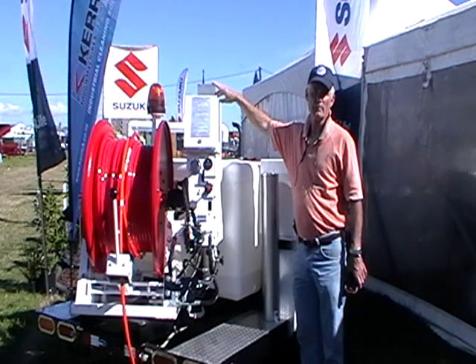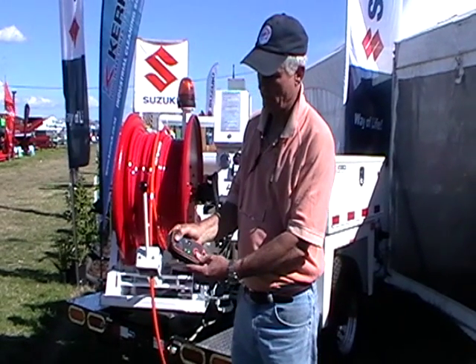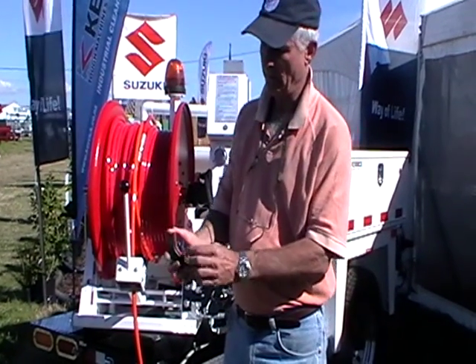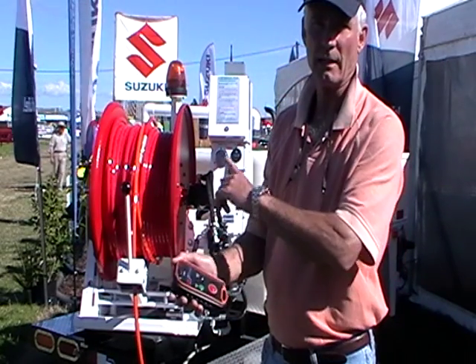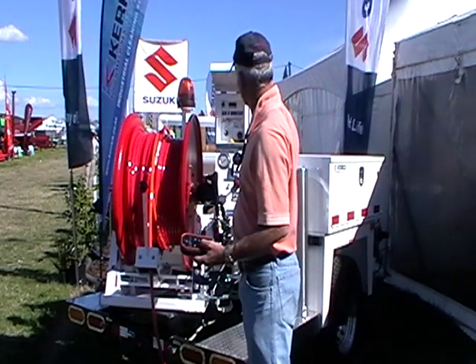We're now going to go over the remote control system. Back here there's a switch — one is local, one is remote. Switch it to the remote position, turn the remote control on by pressing this button, and you'll see a little light flashing. Providing it's flashing it means they're talking to each other. When you're ready to turn the water on and off, switch the engine on.